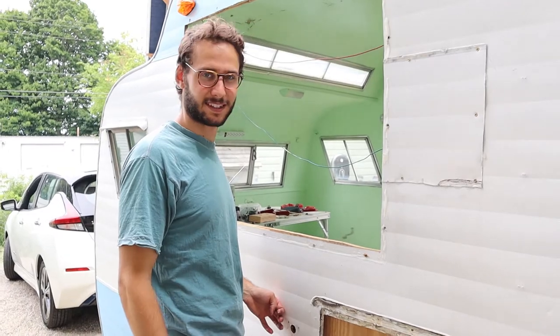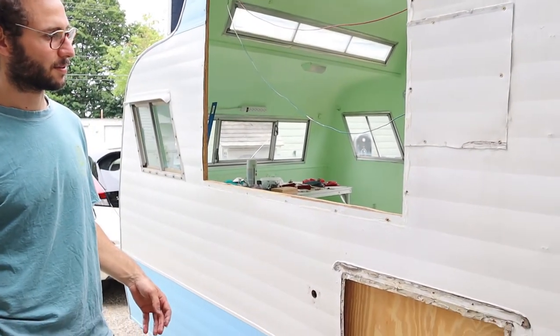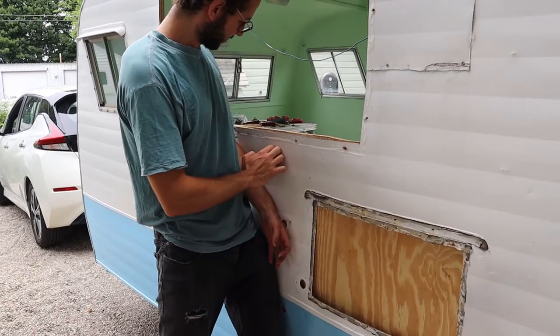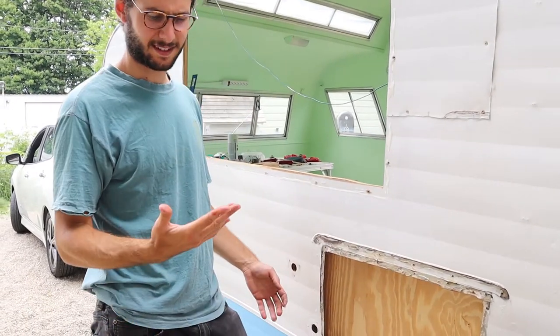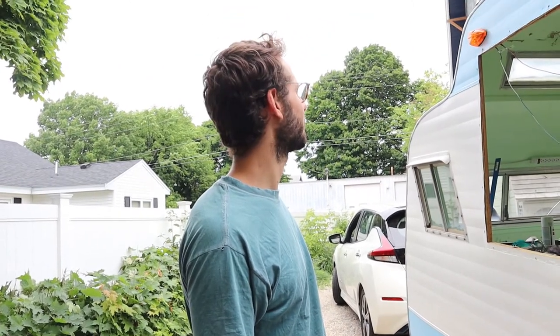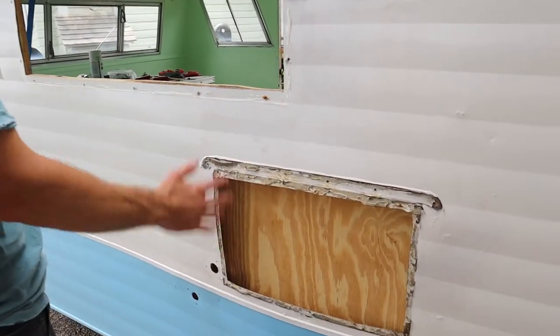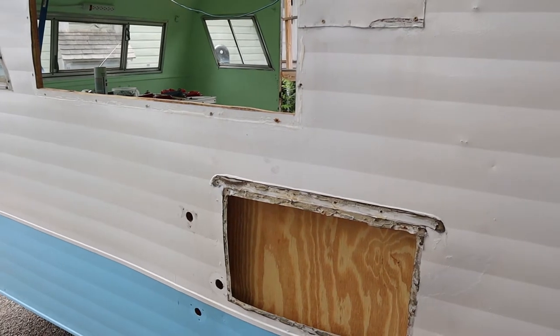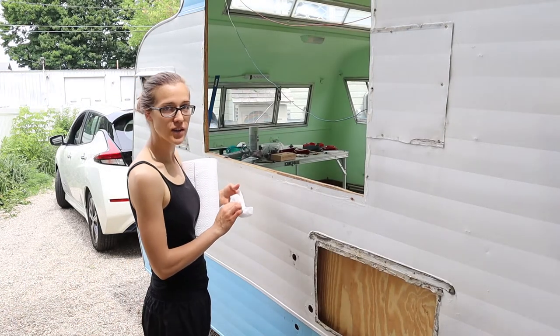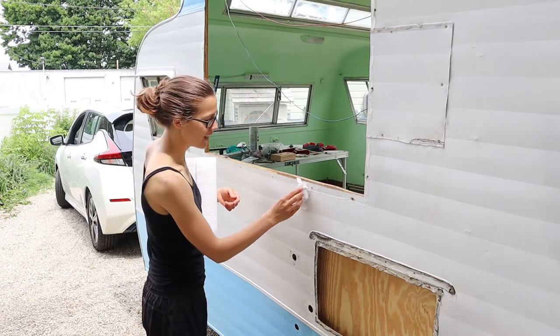It looks like it wasn't the window that was causing it to bow, so we're ultimately going to have to put that window back in. We need to figure out a way of flattening all of this. Maybe we do both places. I wish I had known when I was doing the pry bar thing that it was going to stretch the aluminum. Nothing in hindsight. I'm also wiping off the silicone that we used that I think was expired, so it never actually cured and got hard — it's just so slimy. We're going to have to redo that too.